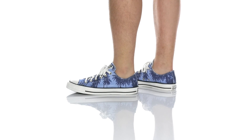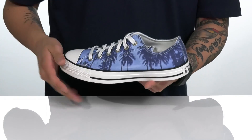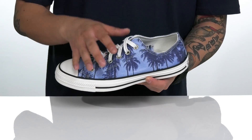The Chuck Taylor All-Star Archive Palms Aux from Converse is a stylish shoe that features great palm tree detailings on the canvas upper. Classic Converse Chuck Taylor toe here with a rubber toe cap. Metal eyelets provide a secure fit.